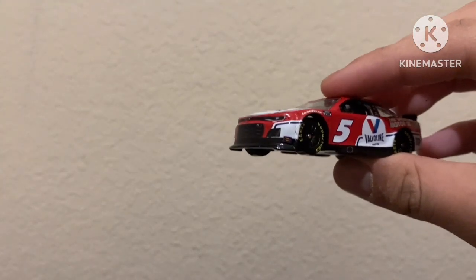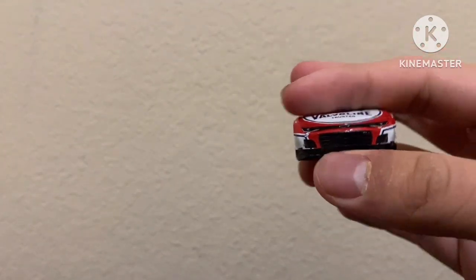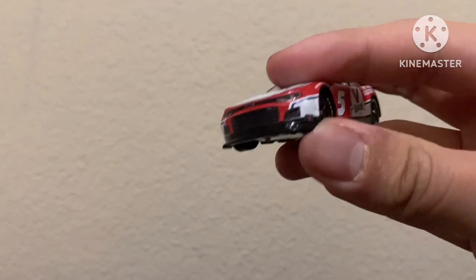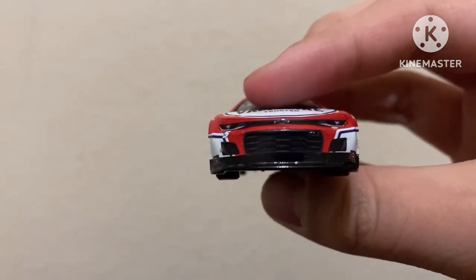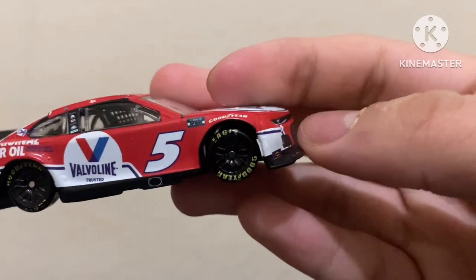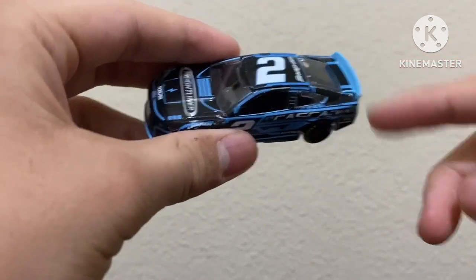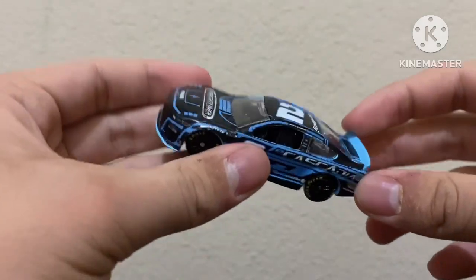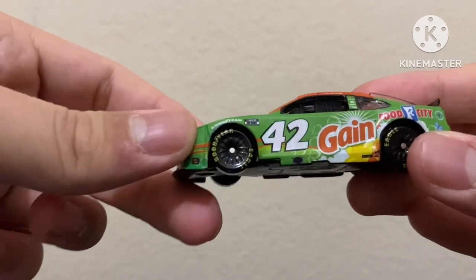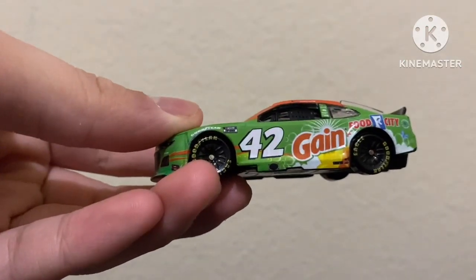Who in the world thought it would be a good idea to release this in stores? What is this? It's like all black — that doesn't even look accurate. This is what the front end should look like, and this is what this front end looks like. That is so bad, man. Looks way off. I honestly thought you guys would stop using the PTC mode after wave 13, but no — you guys had to make this. Just take a look at this.